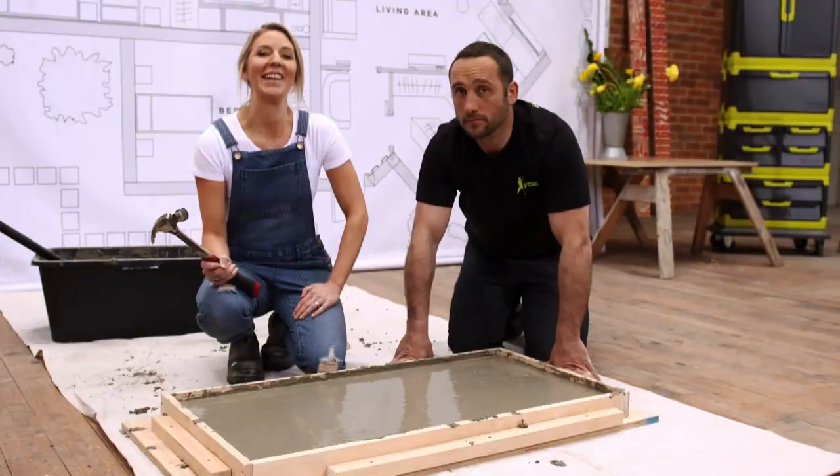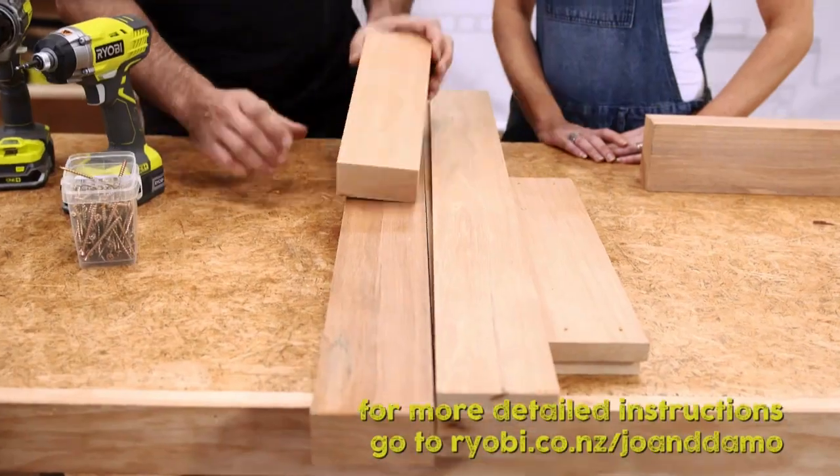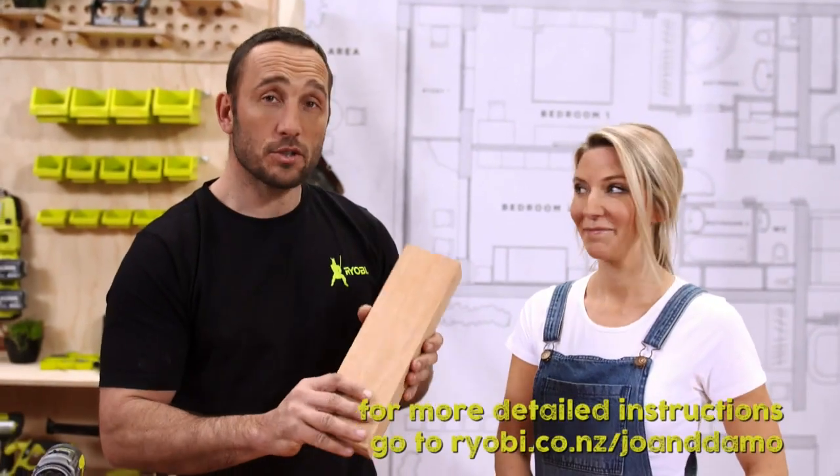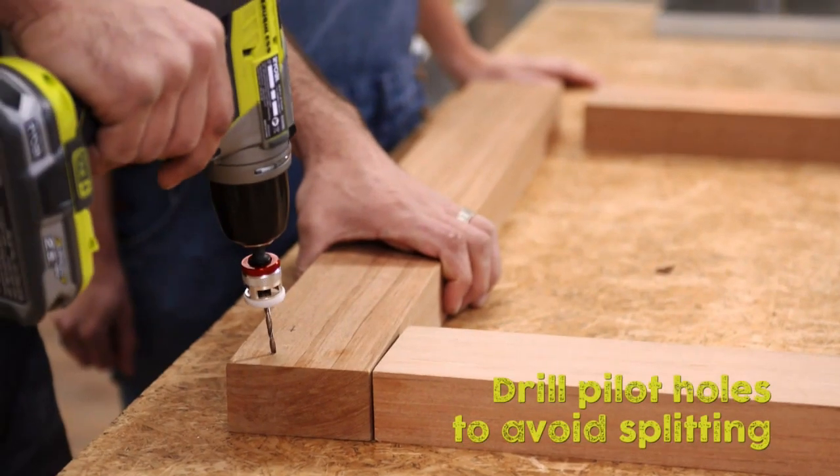Now leave it to set. For the frame, you can pretty much use what you like — cut your timber to the right size, lay it out, and screw it together as you go.